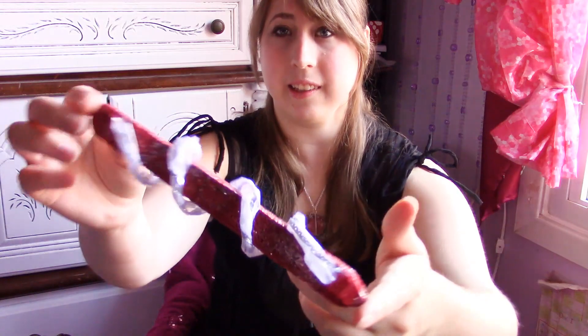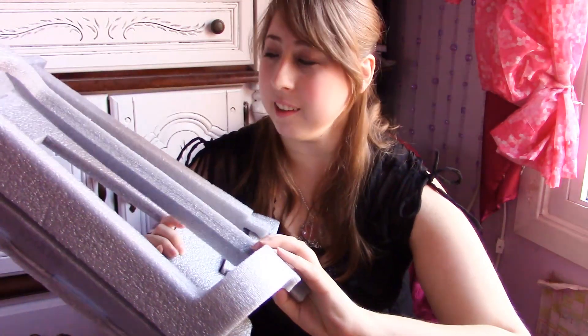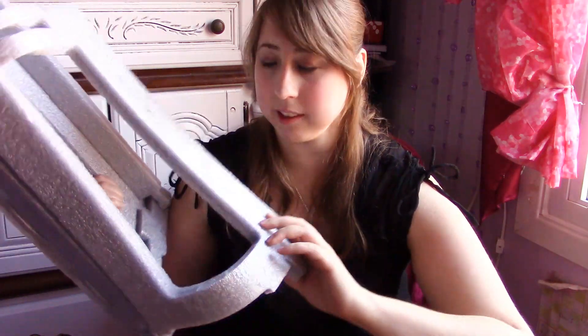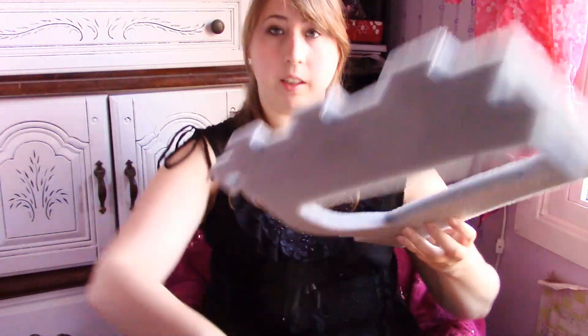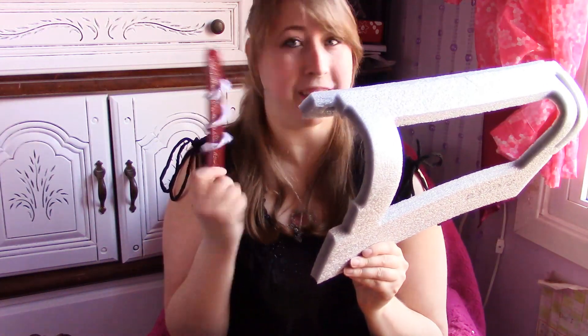First I have her stele. It's super easy to make and see how it shimmers and shines — it's really fun. All you need is some foam; this is from an old laptop case. You just cut the foam — foam cuts super easily — and cut it into a stele shape.